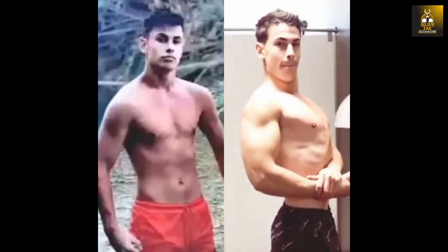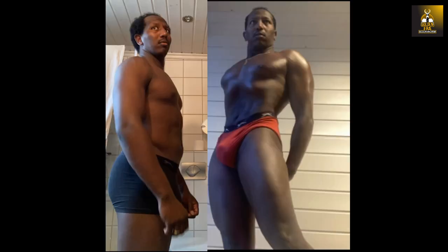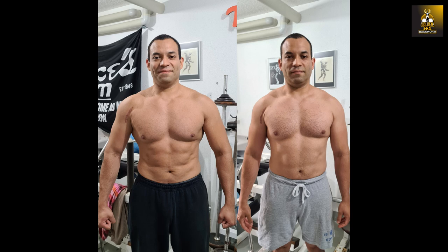Online training is now available, including my new program Novice to Classic — geared towards beginners and novices looking to develop a classic physique — as well as Classic Cut, geared at those who wish to lose weight and gain muscle fast. Details available at www.goldenerabookworm.com.